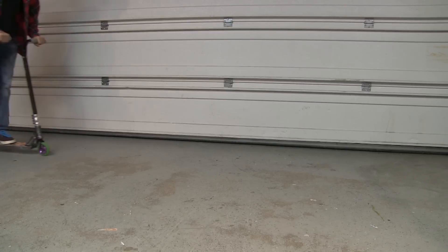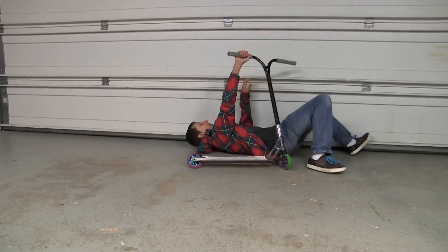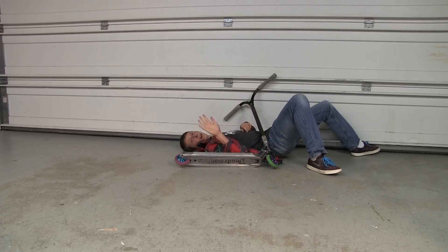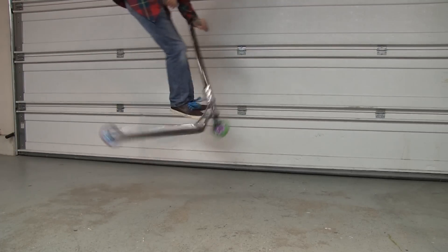Double whips do take work, but once you get them they just become second nature and they're just as easy as it gets. You can throw everything you can throw a single whip on, you can pretty much throw a double whip too. But getting them flat, you just have to keep concentrating — getting it faster and faster off of smaller things, and eventually just be able to get it flat.